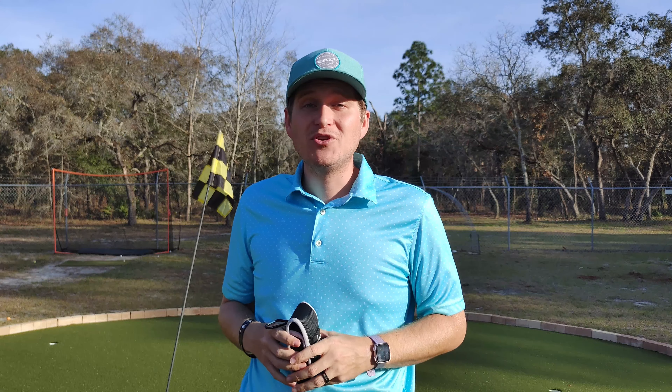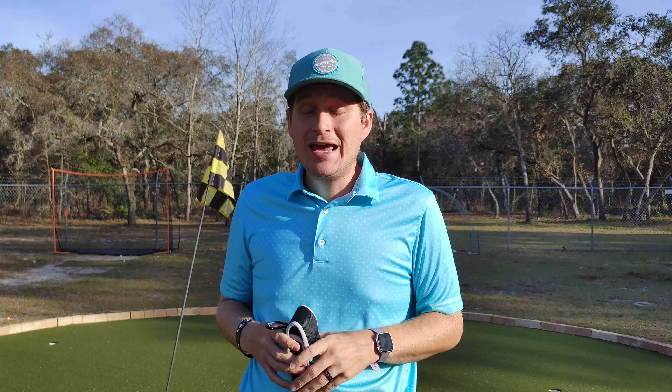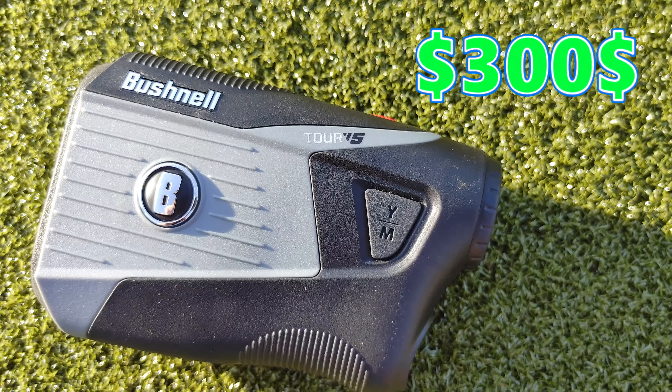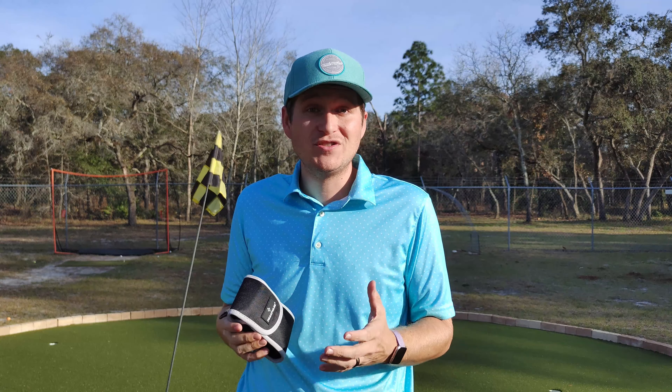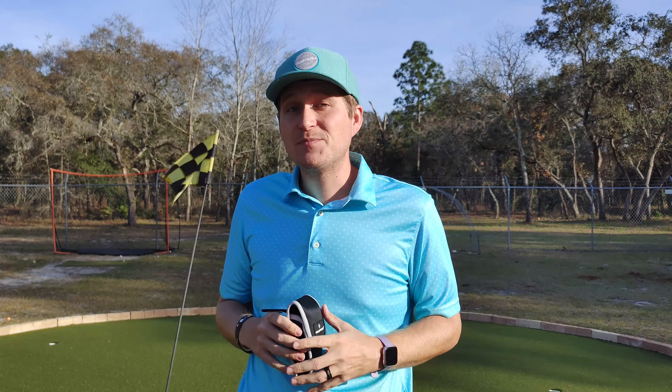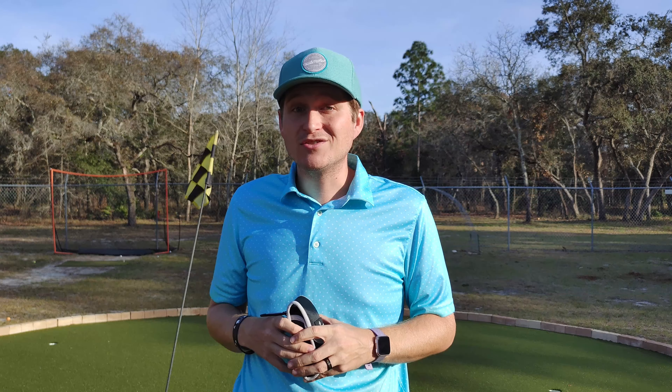I've actually recently reviewed a Bushnell model, the V5, and that one was $300. So this one actually has a couple more features that that one didn't. So if this one does hold up and works just as well and is accurate, it's going to be hard to justify spending $300, $400 on a rangefinder.